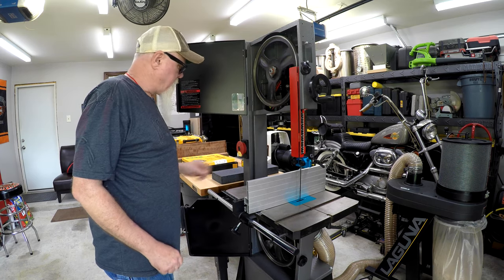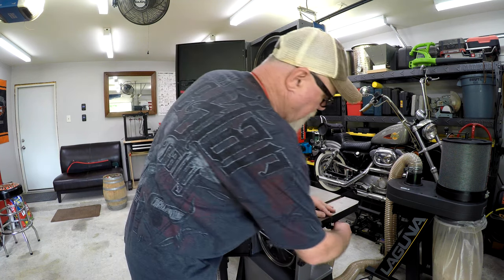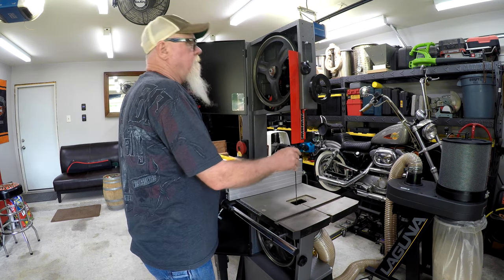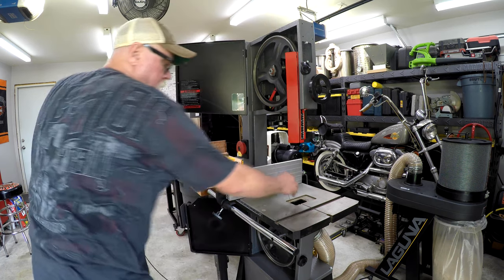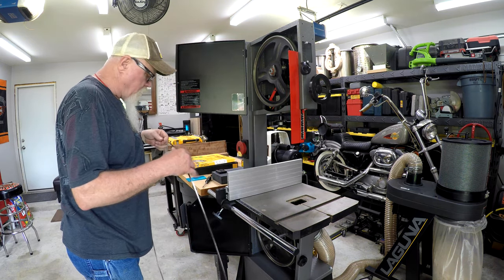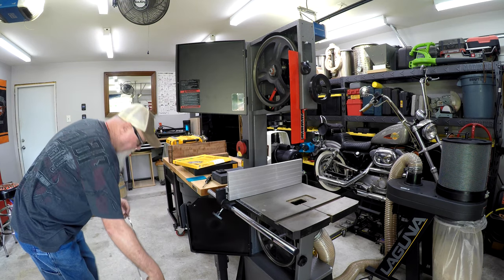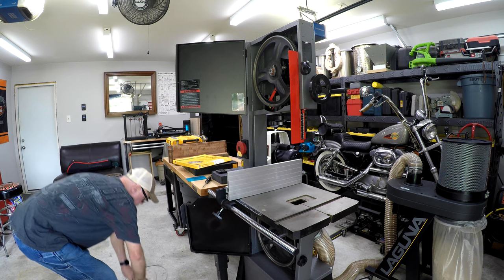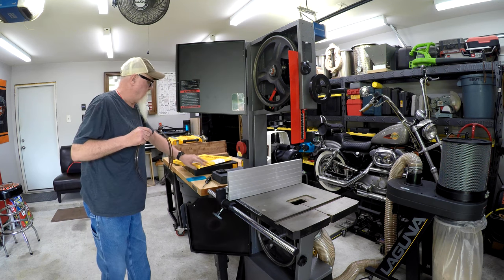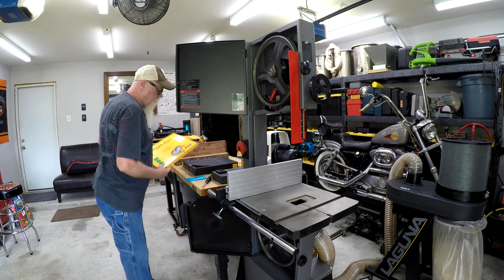I do have it unplugged, by the way, and I also have the tension off. I never leave tension on the bandsaw overnight. We got to take off the table lock here — all that does is kind of keep the table together. I've done more resawing on this thing than anything really. I use this blade — I have a quarter inch. These are Timberwolves, which are excellent, excellent blades.